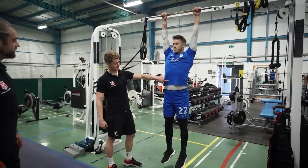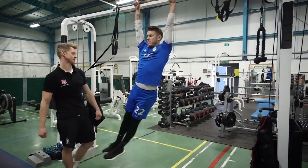Shoulder blades back and down, lock that midsection — use that hollow body position like we did for the handstands. Good, something like that.